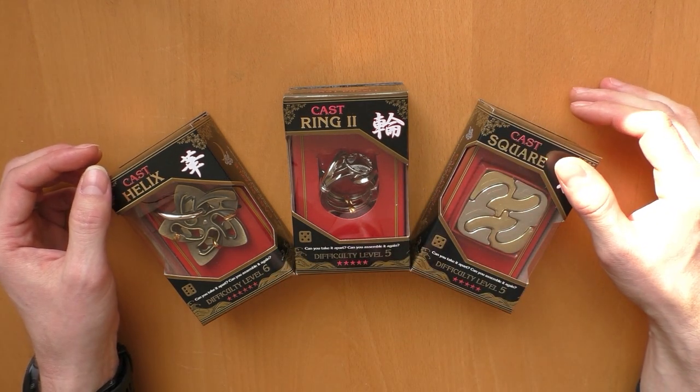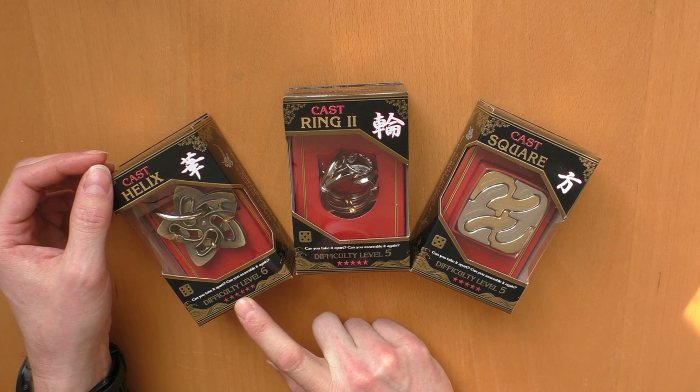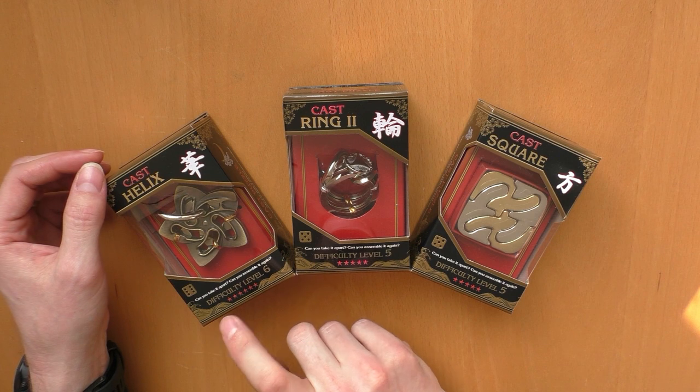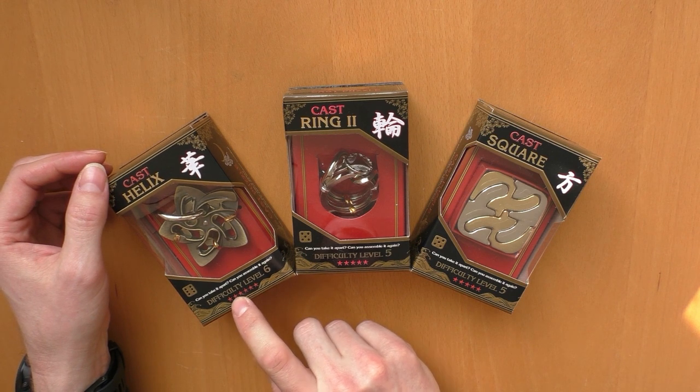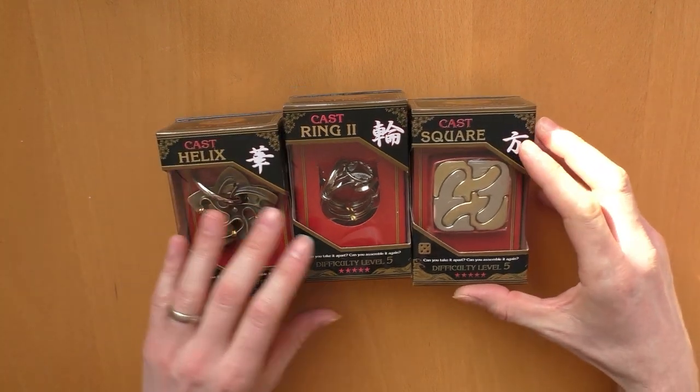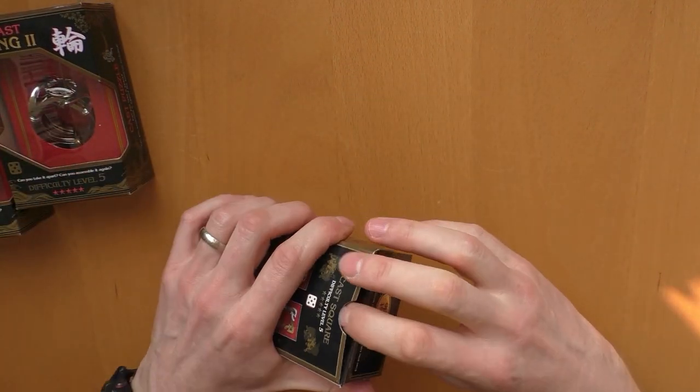All three are from Hanayama — one from the most difficult rating, six out of six, and two with five out of six. The first one is the Helix, then Ring Two, and the Square. So I will start with the unboxing of the Square right now.